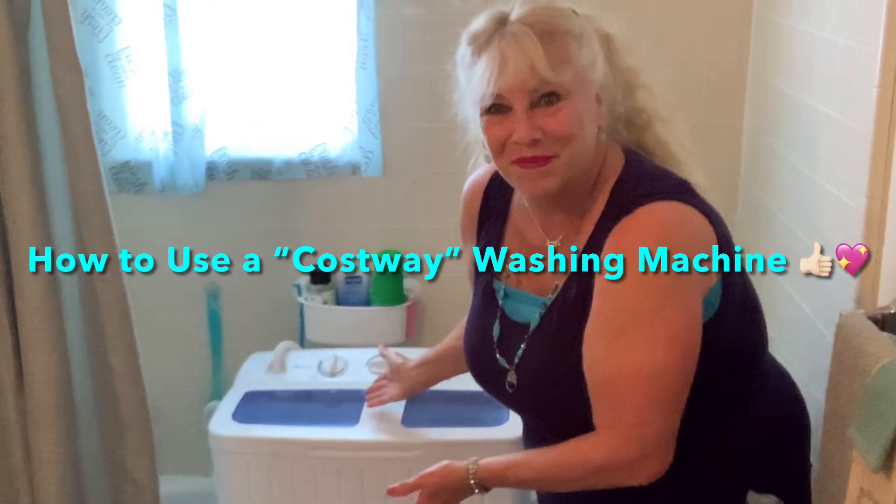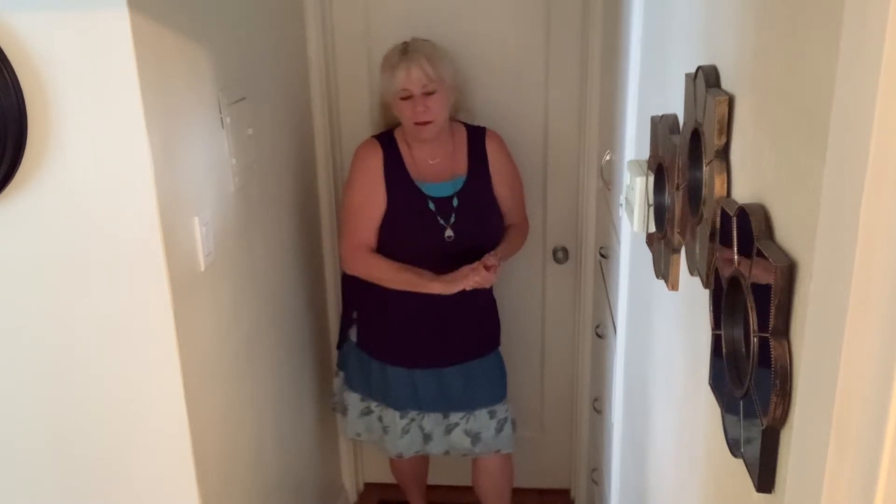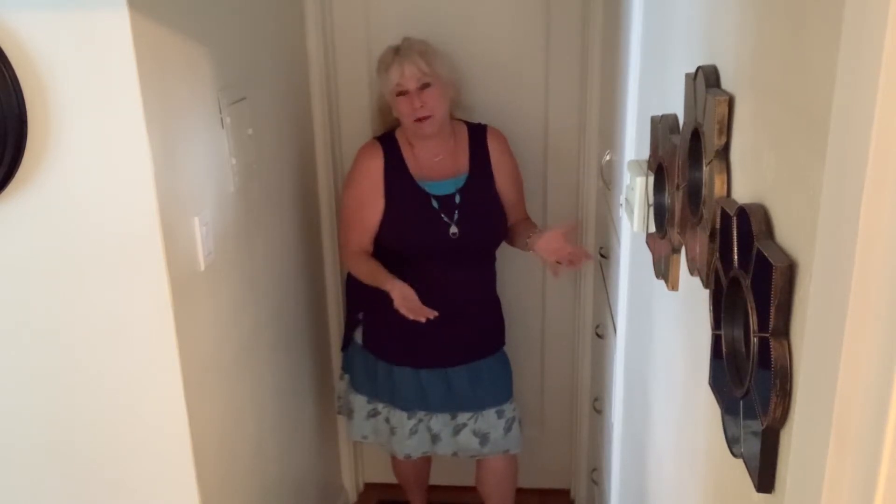Thank you for joining me on Sunny Days with Dawn. I'm hoping to help others learn how to use a Costway washing machine. Today is laundry day, and many people have been asking me how to use the small Costway mini washer that you use when you live in a small house or a small apartment. I live in a small apartment with no washing facilities, so my neighbor gave me a Costway washer. Since many people have been asking how it works, I thought I'd do a public service and show you how I use my Costway washer. Let's get started.